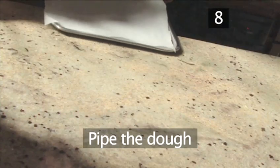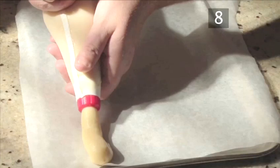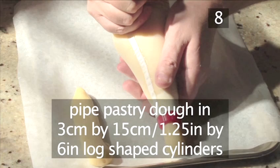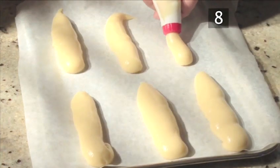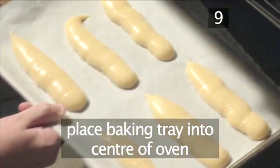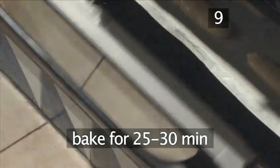Step 8: Pipe the dough. Cover the baking tray with a piece of greaseproof paper and pipe the pastry dough into roughly 3cm wide and 15cm long log-shaped cylinders. Step 9: Bake. Place the baking tray into the centre of the preheated oven and bake for 25 to 30 minutes.